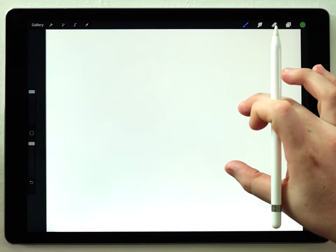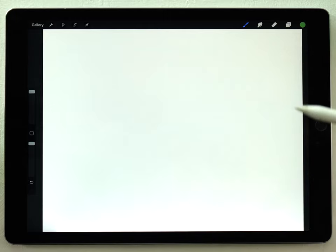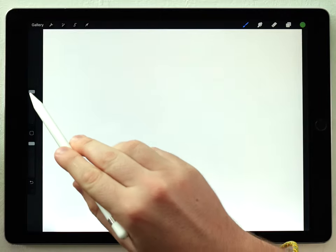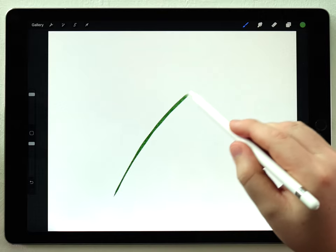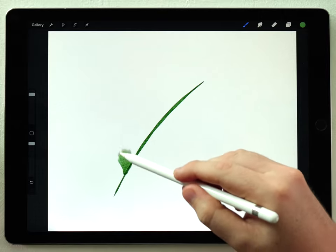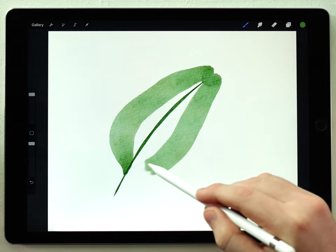I've got a blank watercolor paper texture here and I'm going to do pretty much all the painting with the abstract round brush. I've already chosen a nice green color and at a large size I'm going to make the stem of the leaf, then make one side, not coming to a point, and come down like that.